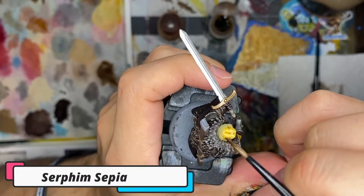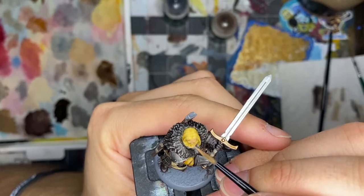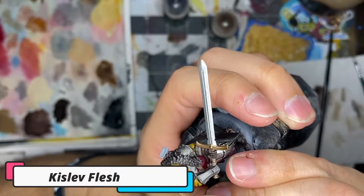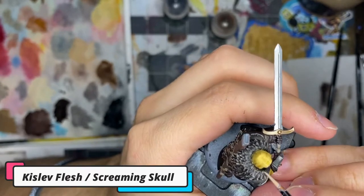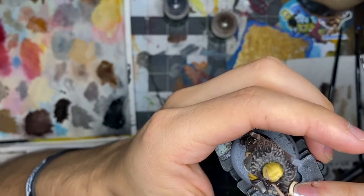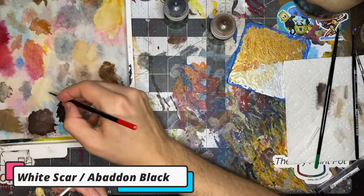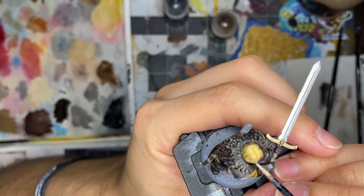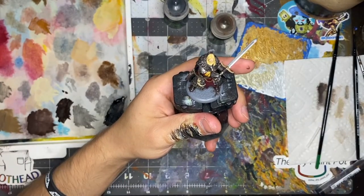Last but not least, I applied a wash of Seraphim Sepia to the hair — it's sort of an orange wash and it looks great when applied to yellows or reds. With all washes dry, it was time to begin doing some minor highlights. I started with Kislev Flesh on the face, focusing on the forehead, eyebrows, nose, cheekbones, and lips. I then added some Screaming Skull to the mix and with very thin layers focused on the nose, eyebrows, and cheeks, repeating with smaller and smaller layers until adding tiny bits of pure Screaming Skull to just the brow of the nose. To finish the head, I mixed Screaming Skull with a pinch of Averland Sunset for extreme highlights on the hair.